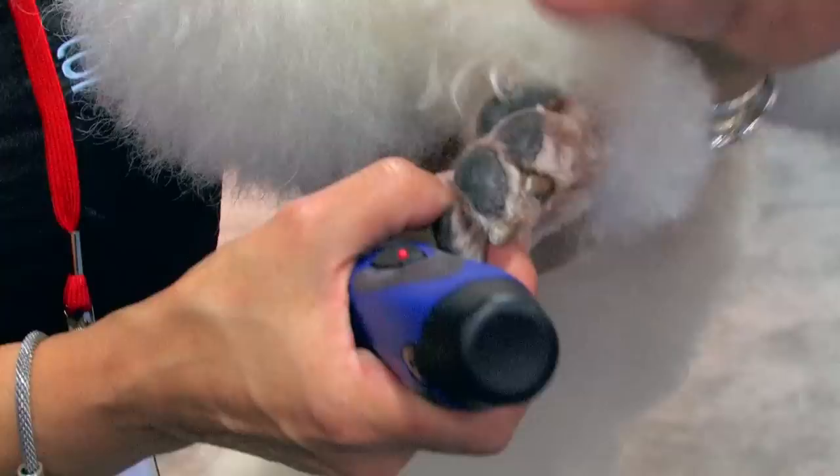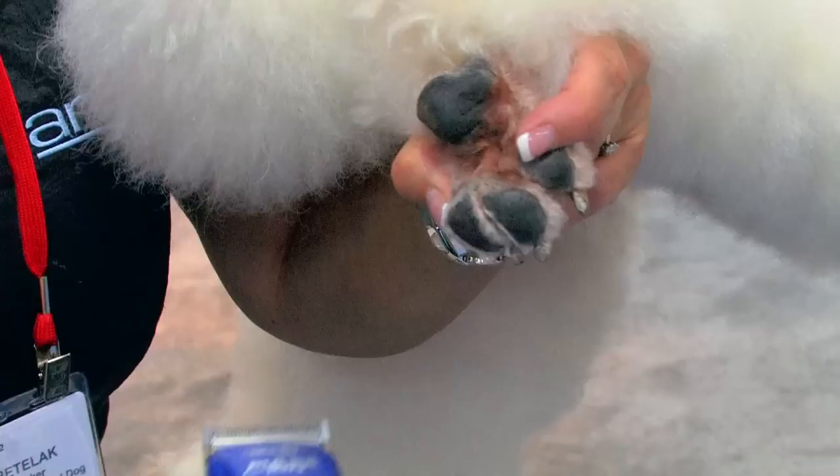What I'm doing is I've got my thumb, my pointer finger, and this knuckle, stretching those toes apart, because I want to get in there and I want to clean out as much hair as possible. So she's got a really clean foot — you really want to see the foot.